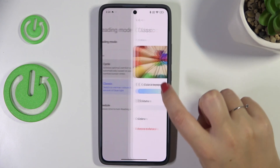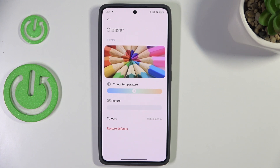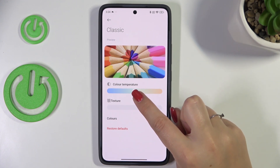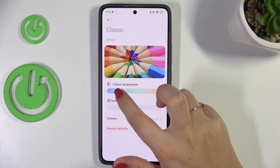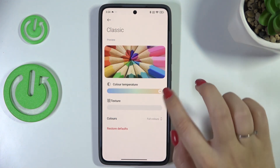Let me customize it. Tap on this arrow here, and as you can see we've got a preview picture on which we can check how this mode will affect the colors. Here we've got a slider for color temperature — by going to the left you can make it cooler, and by going to the right warmer, almost orangish.